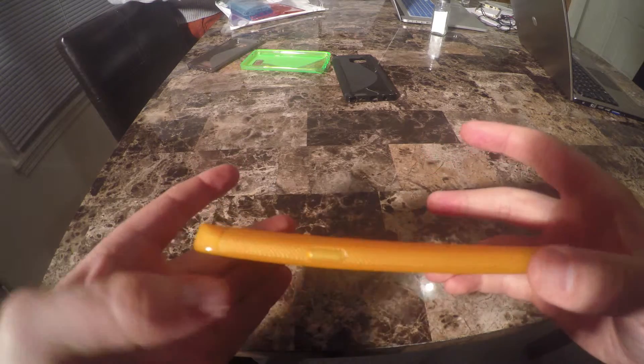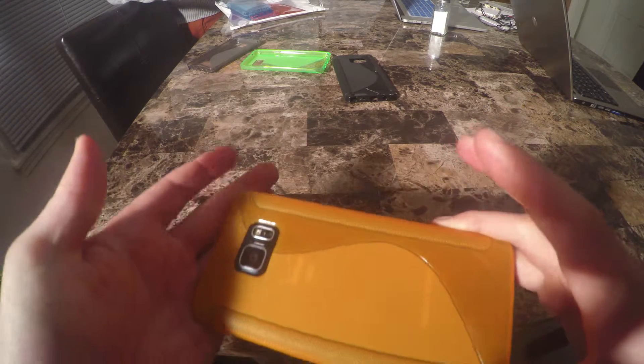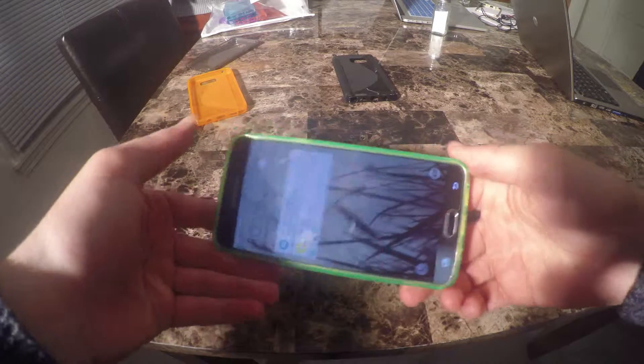Overall I would highly recommend this product for your Samsung Galaxy Note 5. I hope you have enjoyed this video and I hope I was able to answer any questions you might have about this product before you have made your purchase.